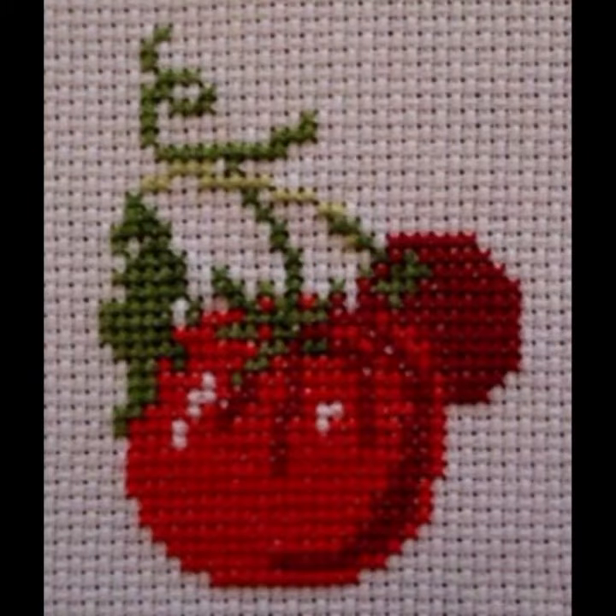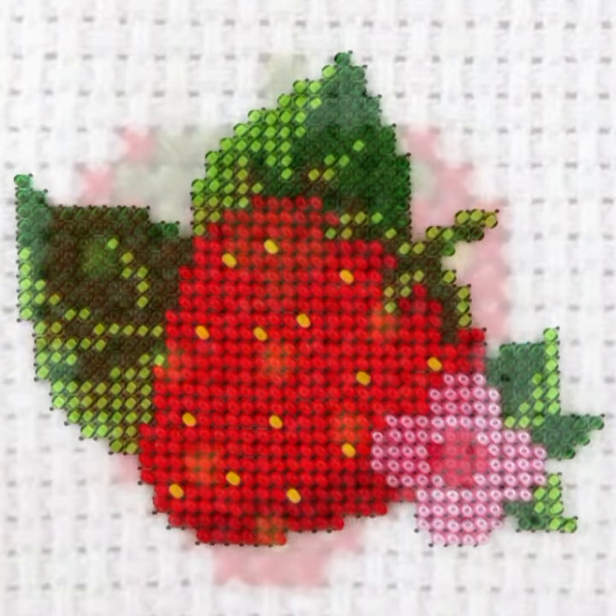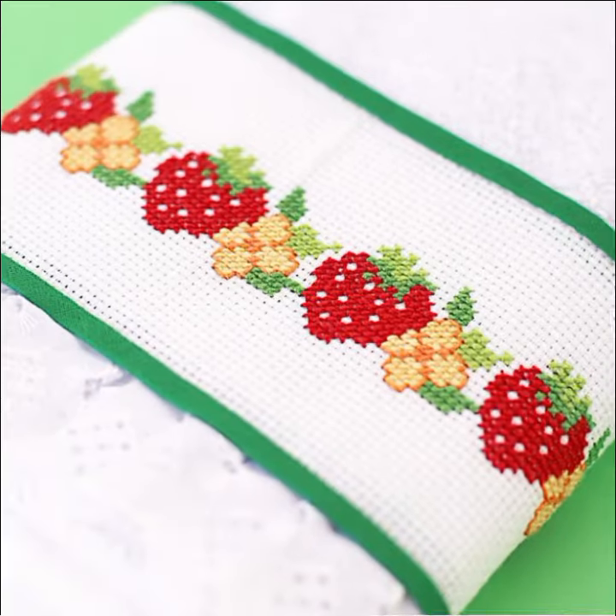Cross-stitch is basically embroidery, and cross-stitch is always beautiful and expensive. Today I have brought cross-stitch fruit patterns for you. I love fruits, and in this way you can make these patterns especially for the kitchen. You can make these patterns very easily, and on graph paper also.